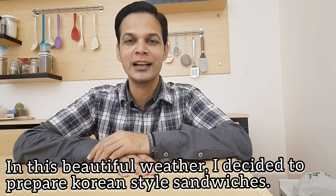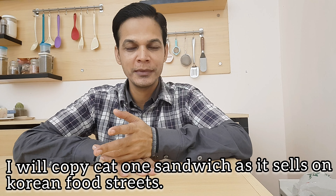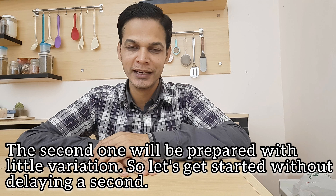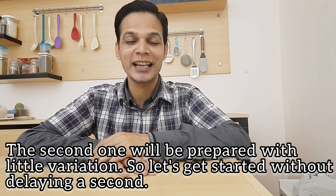I am going to make a sandwich. We will make a Korean-style sandwich.